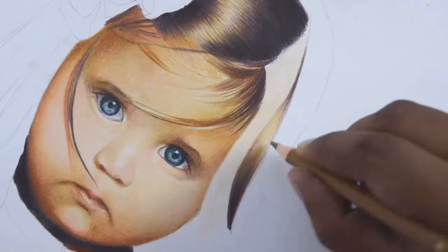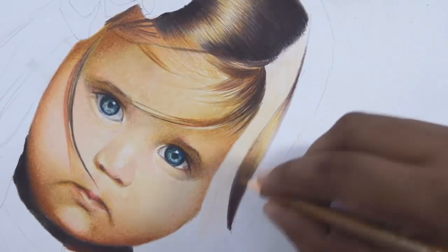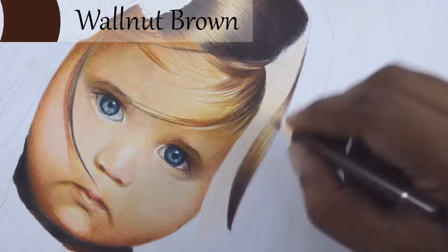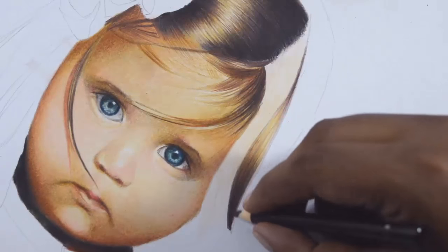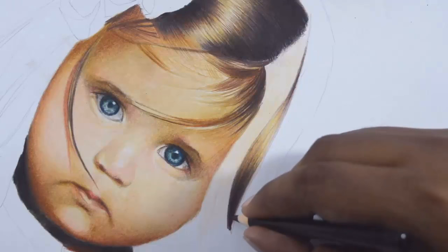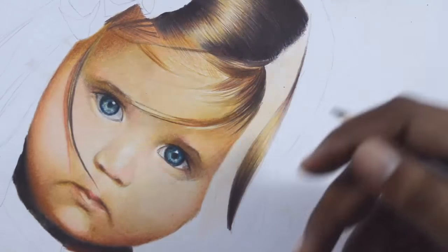Now after adding a lot of layers of color, most of the lines we made in the initial layers have become blurry. So to make them sharp again, take the walnut brown again to make some lines. You can draw lines from end to end at this stage. This will help to get a look of small bundles of hair. You can use the same methods to draw the remaining hair.